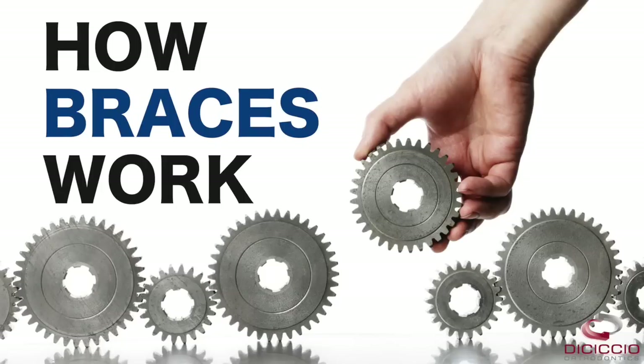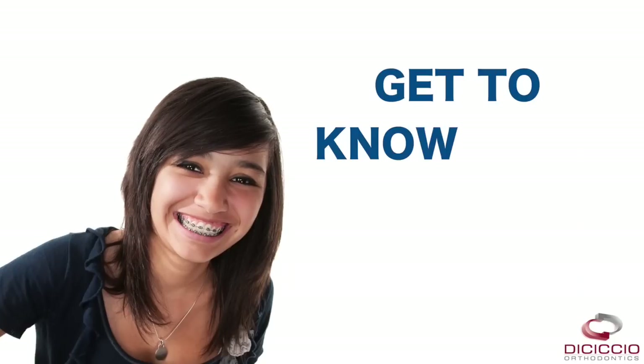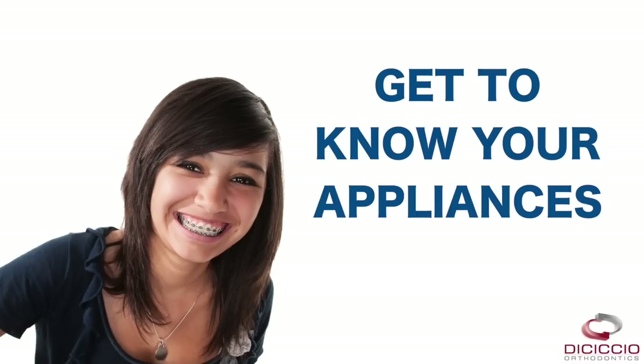How braces work. In order to explain how braces work to move teeth into the proper alignment, we would like to familiarize you with some of the items we may use throughout your treatment.